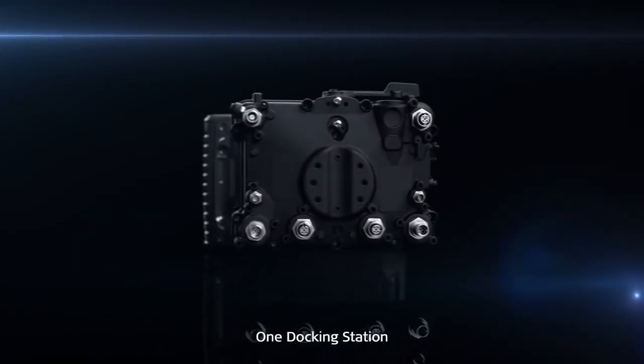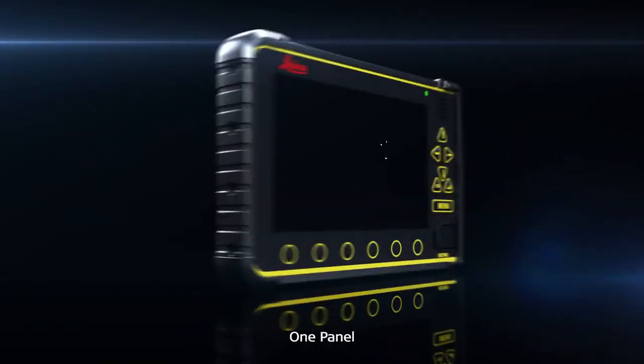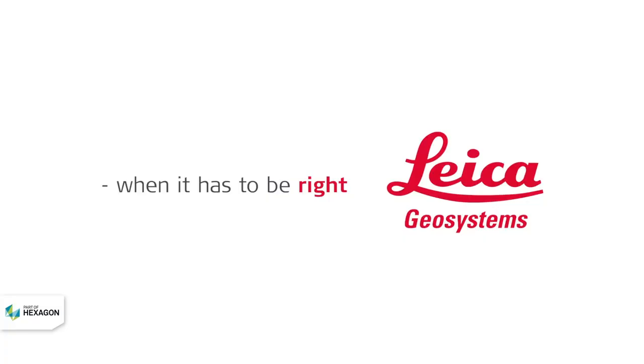One docking station, one panel, one carrier of all solutions.